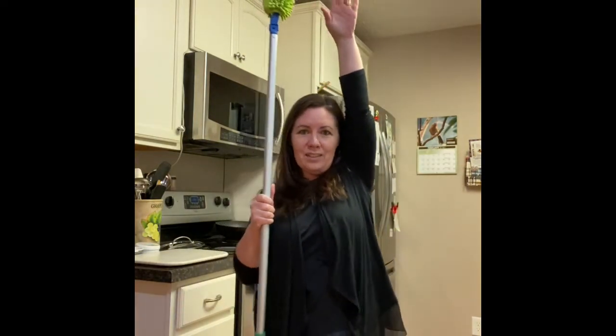Here is the EnviroWand on the mop. If you have cathedral ceilings or ceiling fans that are up really high, you can just unlock your mop and expand the handle. I'm actually four foot ten and a half — I just say eleven. So by the time I raise up my hands, I can get pretty high, maybe six and a half to seven feet, with the EnviroWand on the mop handle.